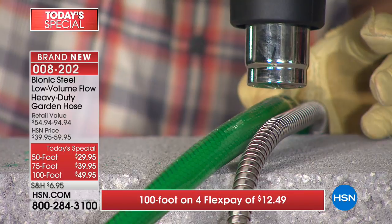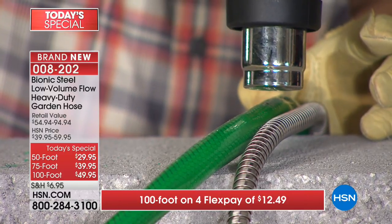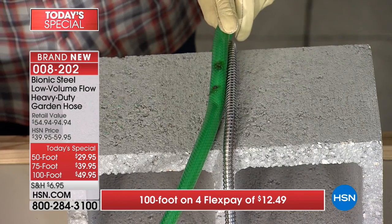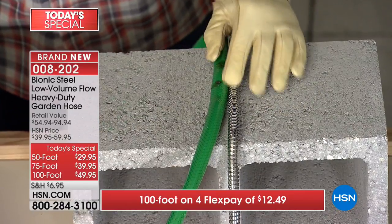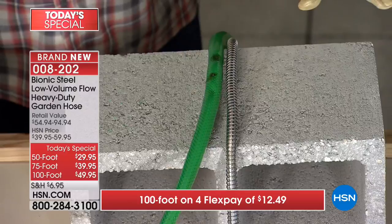You can see it starting to burn and melt - it just takes a couple of seconds. Look at that smoke coming off. Now the same exact spot on the bionic hose - nothing. You see nothing right there. Side-by-side comparison - the rubber hose is done, the bionic hose is completely unaffected.